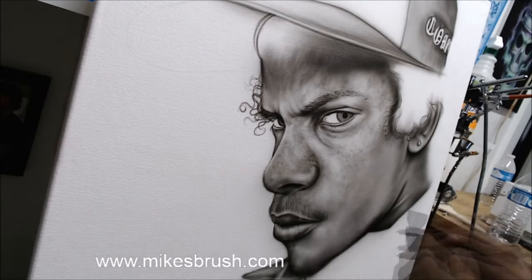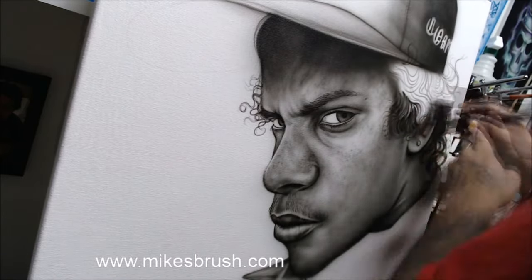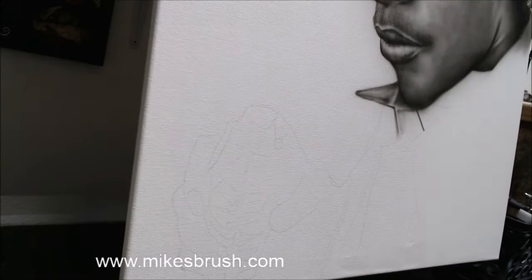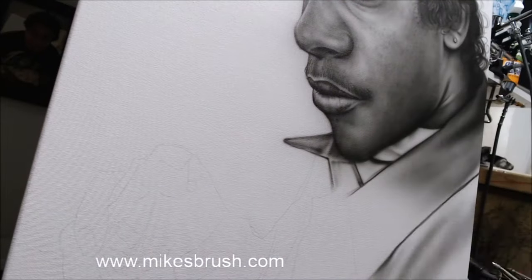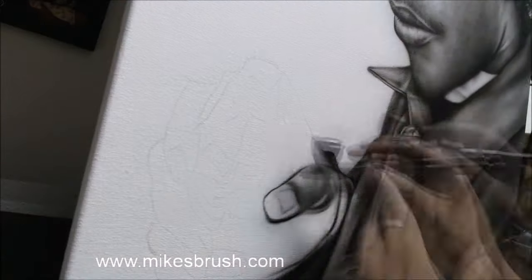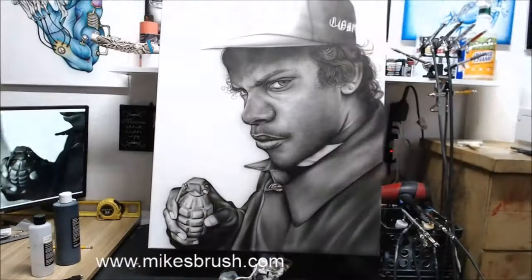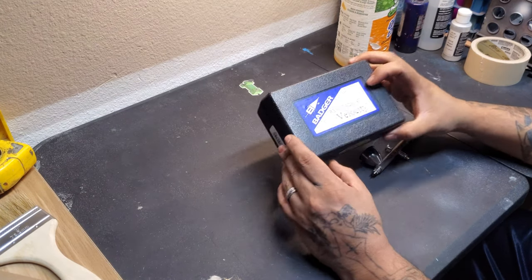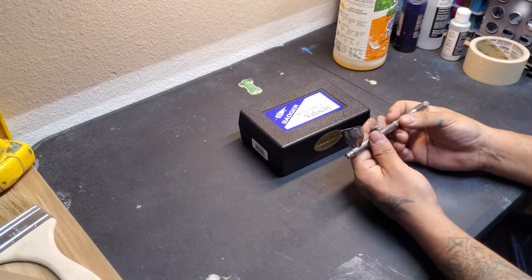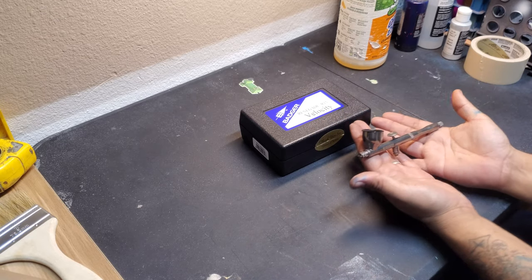All right, let's try it out and see what happens. Cool. All right guys, so after trying out this airbrush, yeah — this is super precise, super fine. It atomizes paint really well, better than any airbrush I've ever tried.